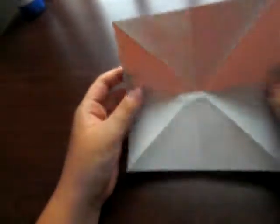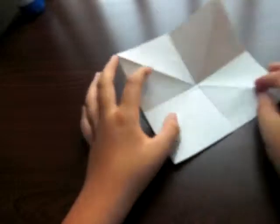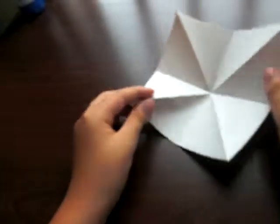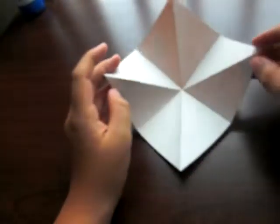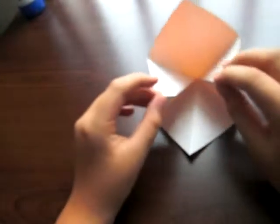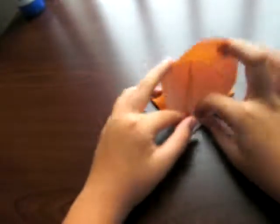Okay, so now you have something like this. This step is called a preliminary fold. There are several ways to make it. The way that I like to do is to just kind of let all the creases set and squash.